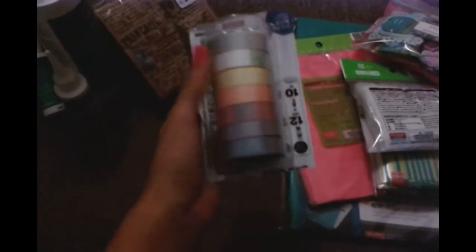It has blue, lilac, pink, peach, yellow, white, and silver. And there's a green one somewhere, which I already used — I'll show you that actually.